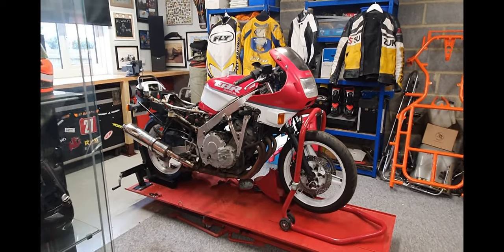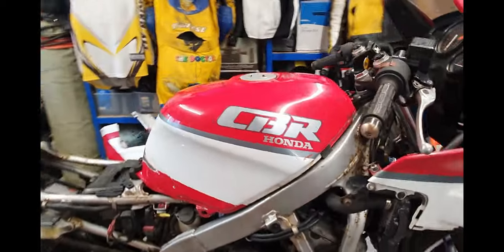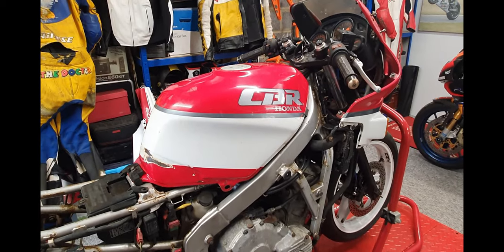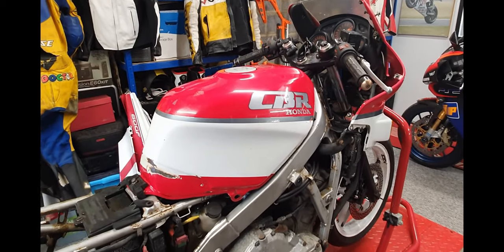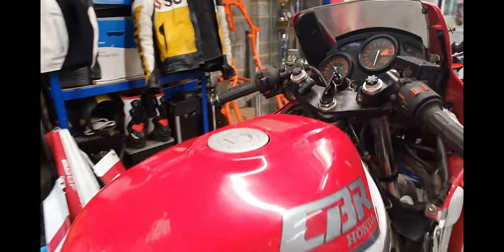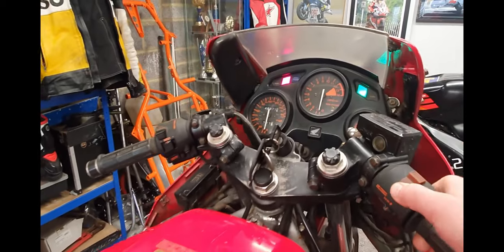The tank's back on the bike, all the fuel hoses are connected up and she's got a little bit of E5 super unleaded in there. Very important to use that on these older carbureted bikes if they're sitting — it stops the float bowls from gumming up. I've had it started just to flush it through, so we'll fire it up for you guys now.